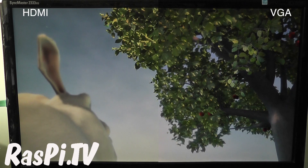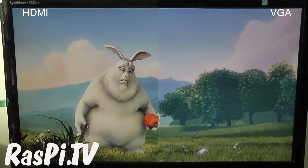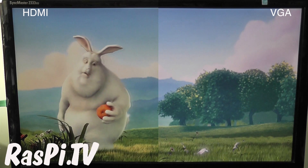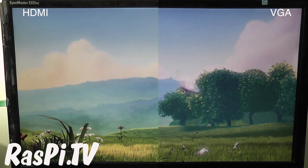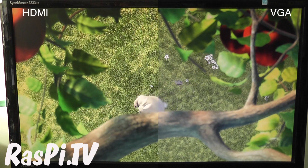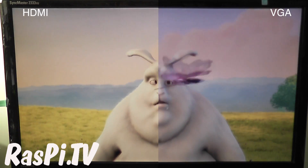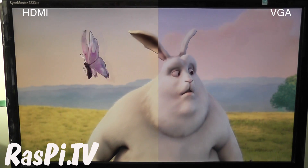There was a flicker at the bottom of the screen. It doesn't happen much, just occasionally. And again. It's not unusable, just mildly annoying. And again.